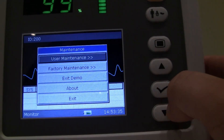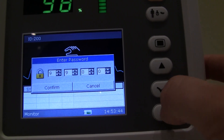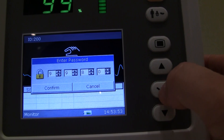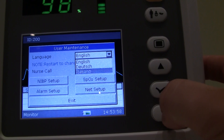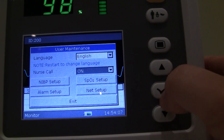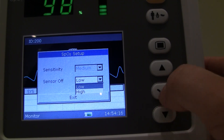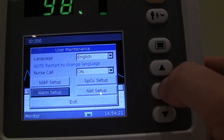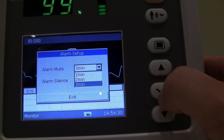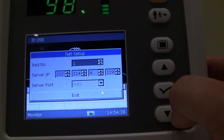System setup we already went through. Under Maintenance, the user maintain section requires a password located in your manual — it's 9981. Here you can select your language; it defaults to English but several languages are available. Nurse call can be turned on and off. NIBP setup lets you configure data capture. SPO2 setup allows you to change sensor sensitivity from low to high. Alarm setup lets you set alarm mute for one, two, or three minutes, with alarm silence currently on for demo purposes. This is also where you would go to network the unit if hardwiring it to a computer to transfer data.